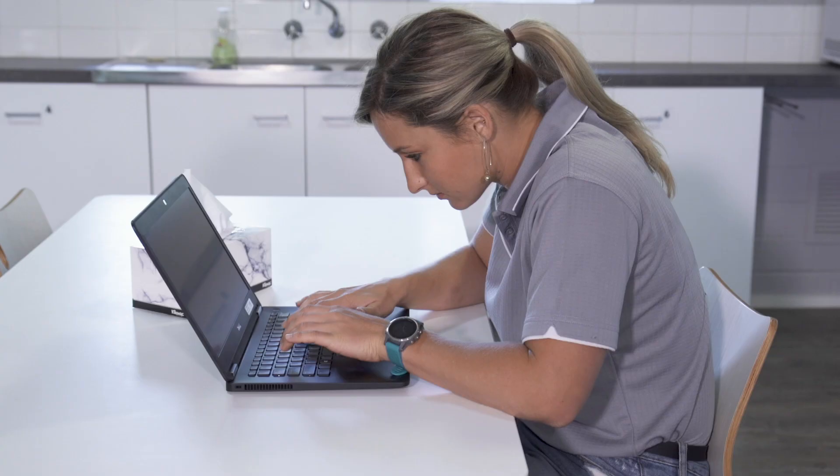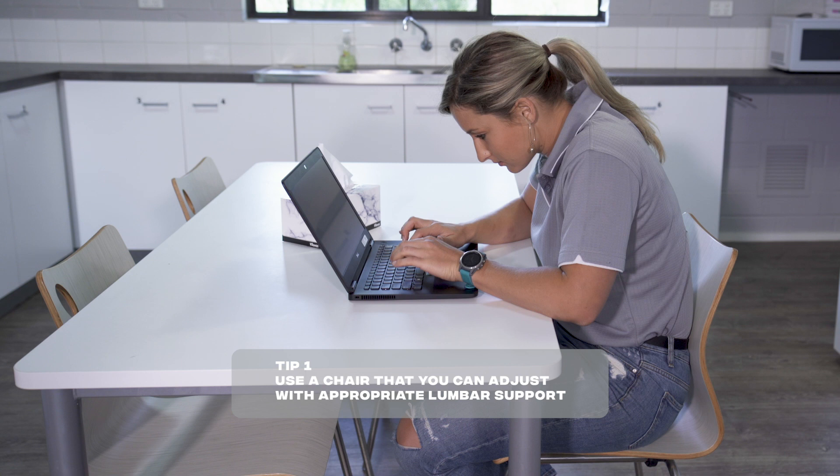Hello everyone, I'm Gregory Ho and these are three tips for working or studying comfortably and safely from home.